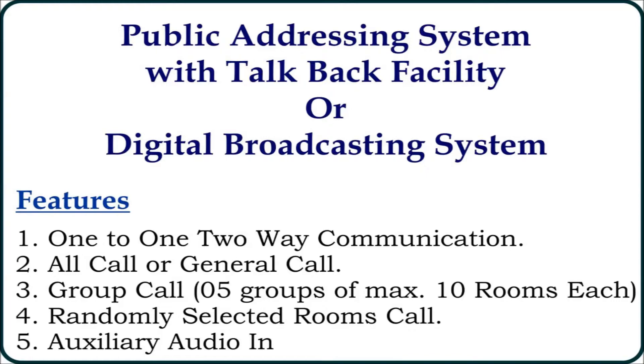Through the public addressing or broadcasting system feature, the user can communicate in 5 ways with various rooms. First is 1-to-1 two-way communication. Second is all call or general call facility. Third is group call facility — the user can make 5 groups of maximum 10 rooms each. Fourth is randomly selected room call facility. And fifth is auxiliary audio in facility, through which the user can play external music via computer, laptop, or mobile.